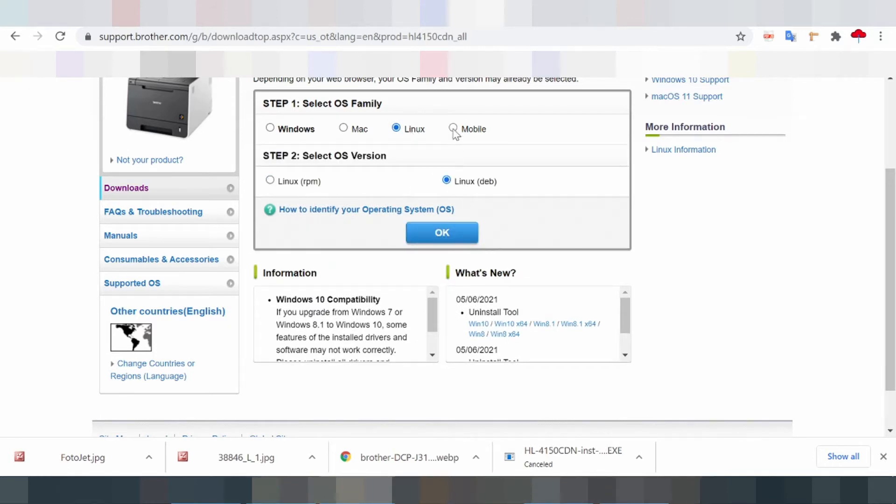The compatible operating system versions include Windows, Macintosh, and Linux, each with compatible drivers.